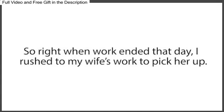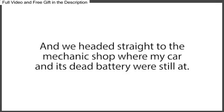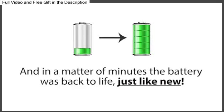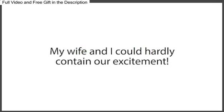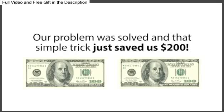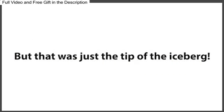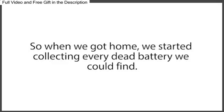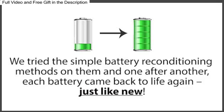So right when work ended that day, I rushed to my wife's work to pick her up, and we headed straight to the mechanic shop where my car and its dead battery were still at. Immediately when we arrived, I ran over to my car, tried the method Frank taught me for car batteries, and in a matter of minutes, the battery was back to life, just like new. My wife and I could hardly contain our excitement, and just like that, our nightmare was over. Our problem was solved, and that simple trick just saved us $200. But that was just the tip of the iceberg, because our minds started racing. We had many other types of dead batteries lying around our home — in fact, we had a whole drawer with dead batteries in them. So when we got home, we started collecting every dead battery we could find and tried the simple battery reconditioning methods on them, and one after another, each battery came back to life again, just like new.